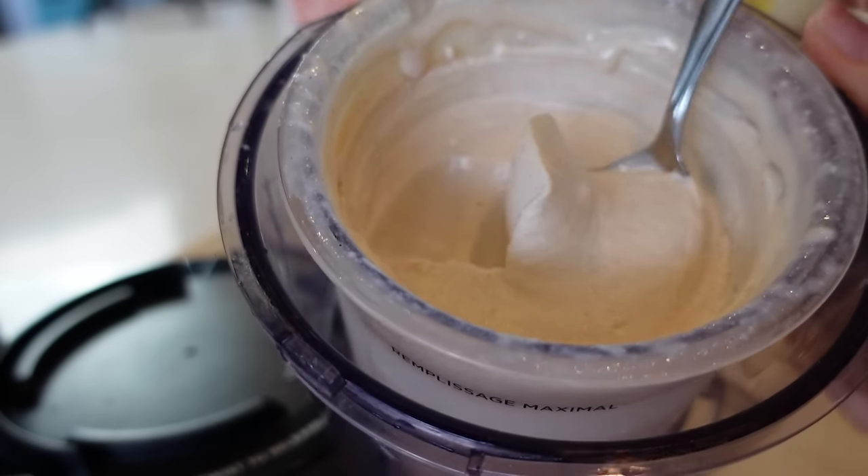This first hack is making apple pie ice cream using cottage cheese as the base. We're also going to be using another hack with the same recipe, so let's do them together.